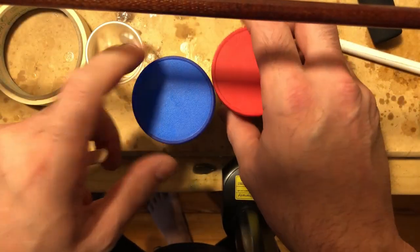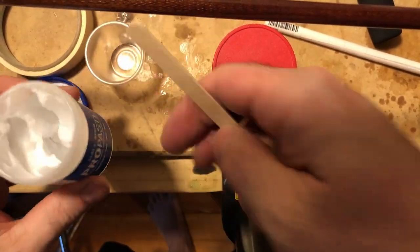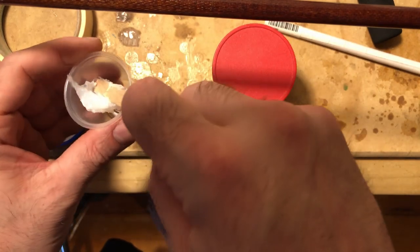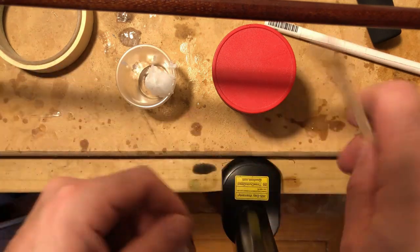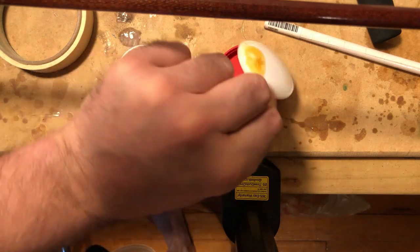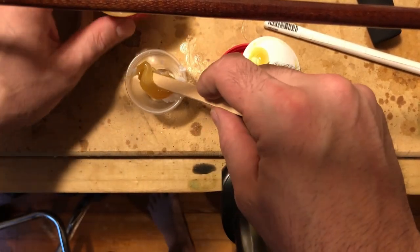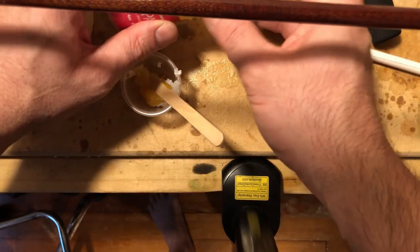Now I'm ready to apply the glue to the rod blank for the grips. I use a two-part pro paste — it's really just a 50/50 mix, so I'm not making any measurements, just making sure I have equal amounts of both parts. Mix it really well in the cup until it has a consistent texture throughout. It takes about one to two minutes depending on how much you have.